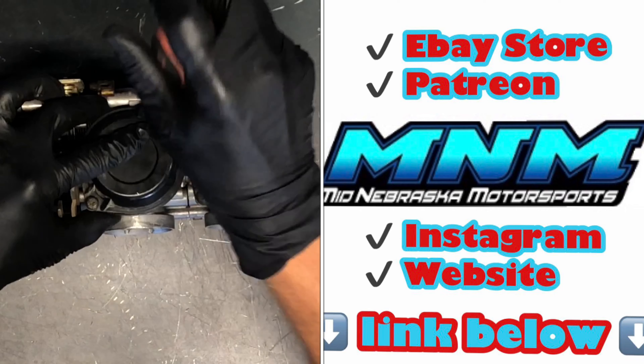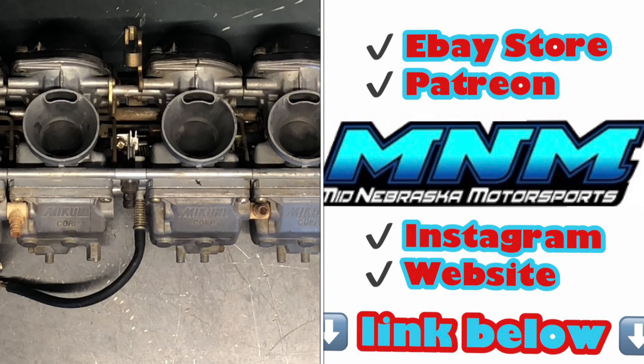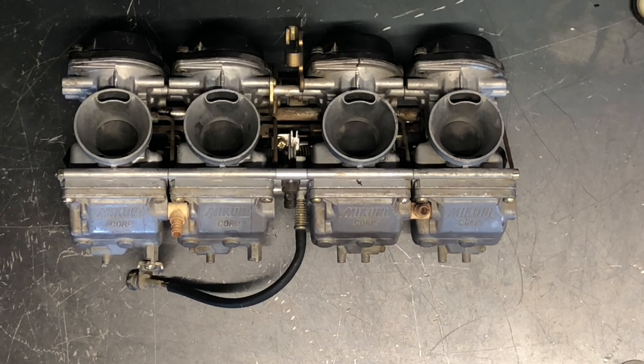That is the carburetor on a Yamaha FZR 600. If you've got questions or comments make sure and leave those below. If you've got more videos you'd like me to do on this year and model, leave those in the comments below as well. Please subscribe, like, and share these videos — thanks for watching.